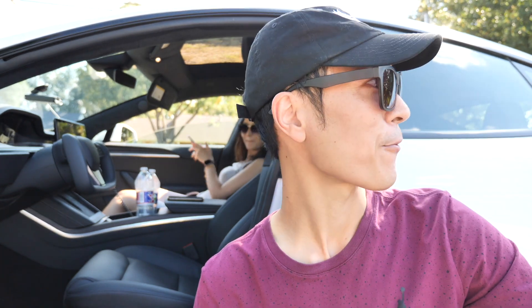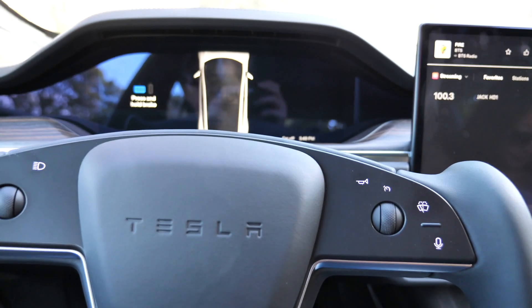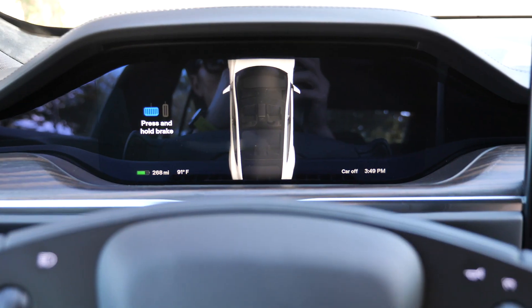I want to talk about supercharging. When you take the car to a supercharger, the lower the battery is, the better the charge rate. If you have about 20% battery left, it's going to charge a lot faster than if you charge it at 80%. The charging rate is not consistent, so it's recommended to arrive at the supercharger with less charge. Globally, there are 25,000 superchargers in Tesla's network. Tesla's goal is to give people the freedom to travel anywhere. Since I started earlier today from 290 miles, I'm currently at 268 miles of range still available.